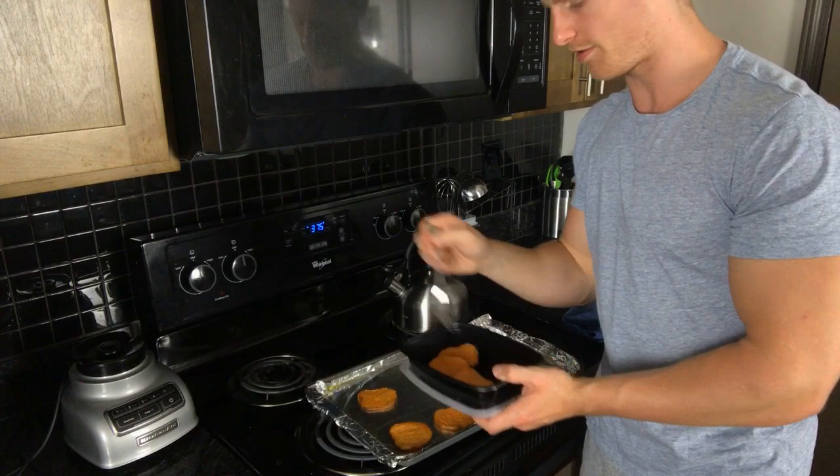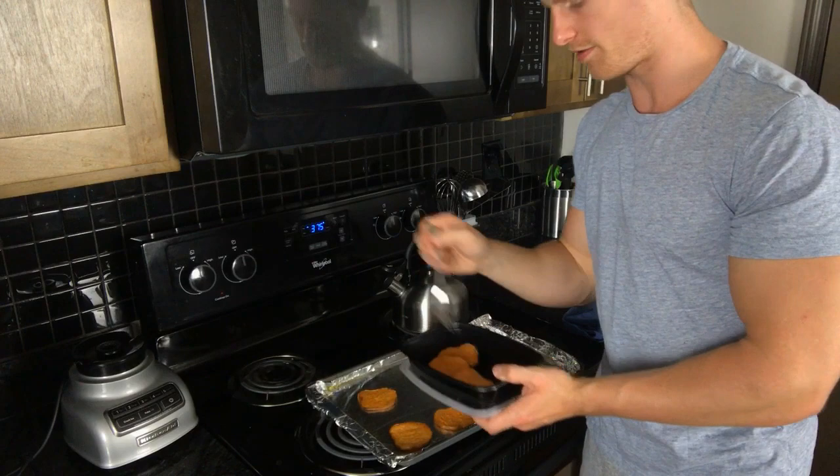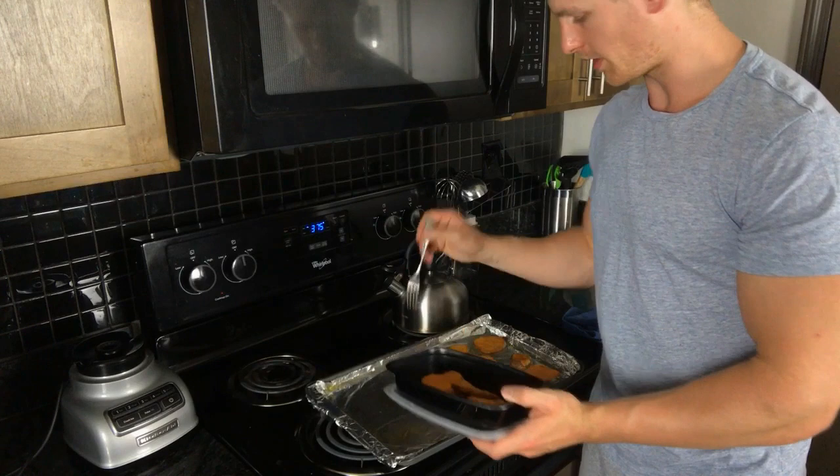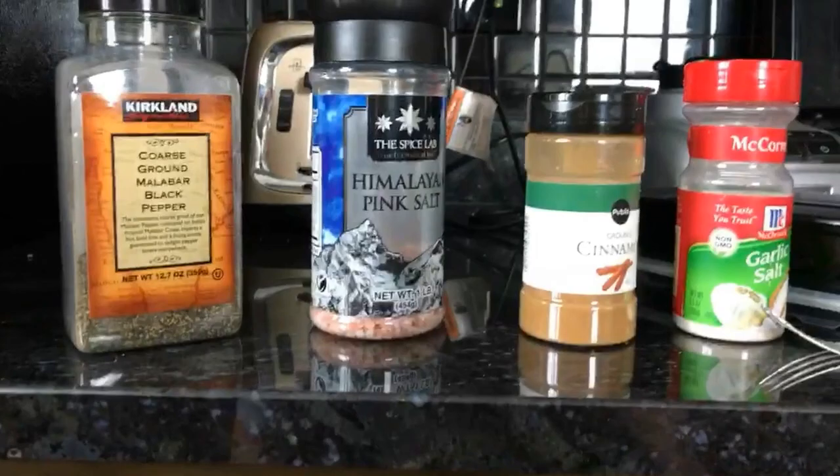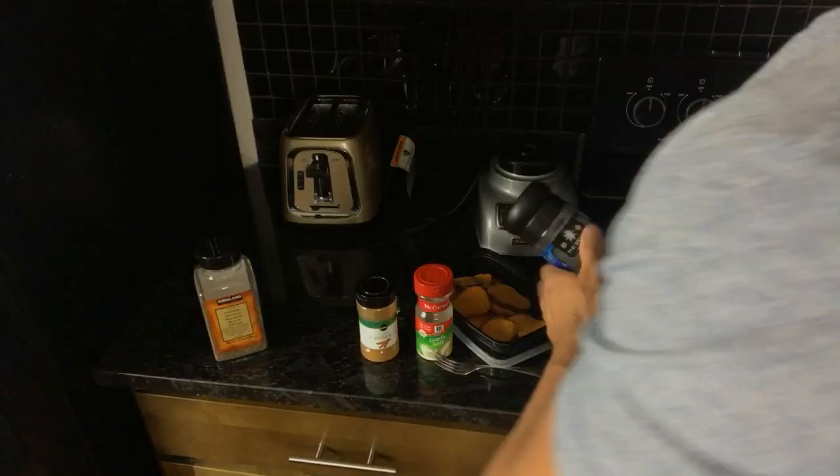Now take them all off the pan and put them in a regular meal prep container — or whatever you want — so that you can season them, and once you've seasoned them you'll shake them and they're done. We've got pepper, pink salt, cinnamon, and garlic salt — that's what I'm going to be seasoning them with. Just a little bit of each.